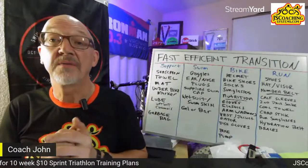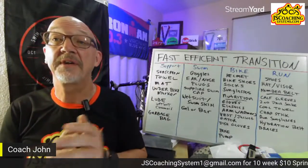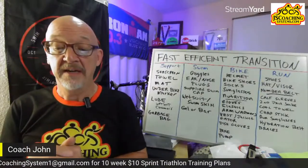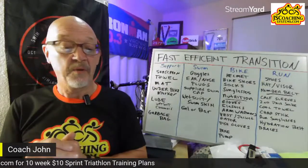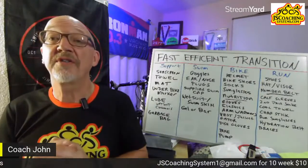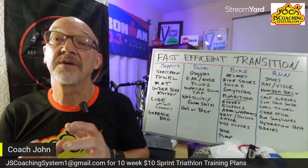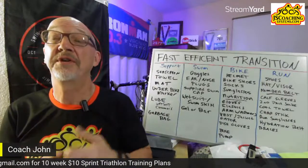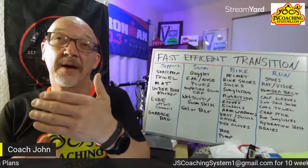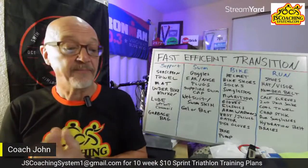I'm Coach John, welcoming you from Florida where I just finished a sprint triathlon race yesterday, getting ready to test my 70.3 program. Our sponsor for the show is Longevity Wellness, who are building their supplement store to help with athletic performance and overall health and well-being.